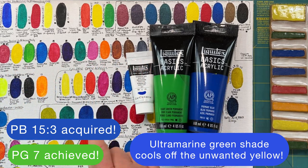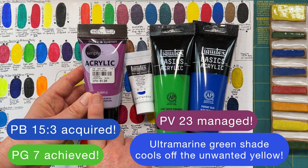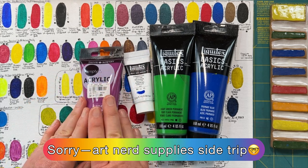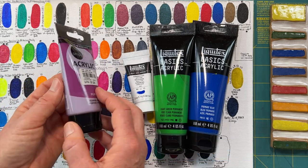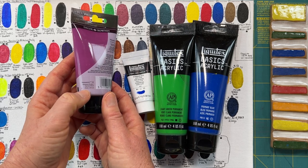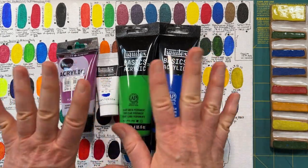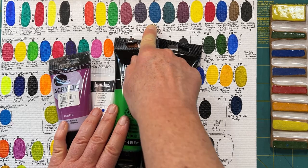I went looking for PB23 and found it on a bottle I'd picked up at Tuesday Morning or TJ Maxx — one of those stores where there's always something fun to discover. It was a bottle of Daler-Rowney paint, not commonly found in the States, for $1.29 — worth a try. It contains PB23 and PR1122, meaning it has a violet pigment and a red pigment — I believe the red is quin magenta or quin red. It was going to be on the cooler side, so I decided to mix all four paints together to see if I could achieve something similar to the muted turquoise, or maybe even better.